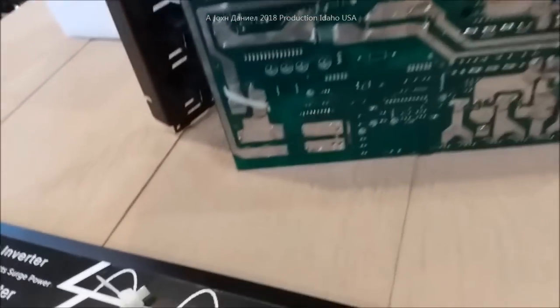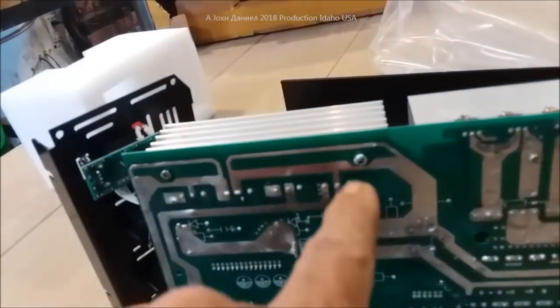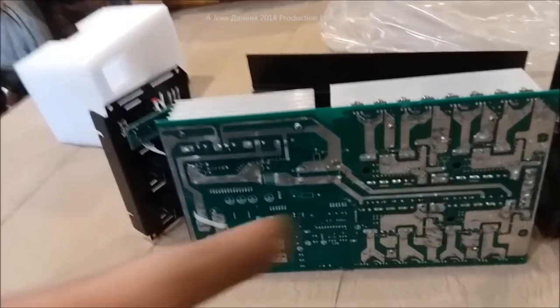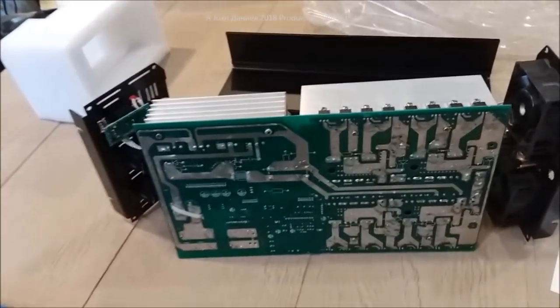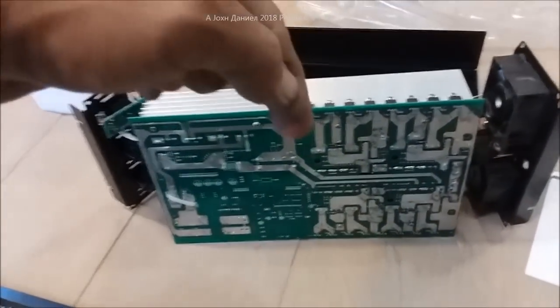I started looking for a replacement capacitor, figuring I'd just solder one in and take my losses, because the seller is not responding. Let me show you the seller one more time.